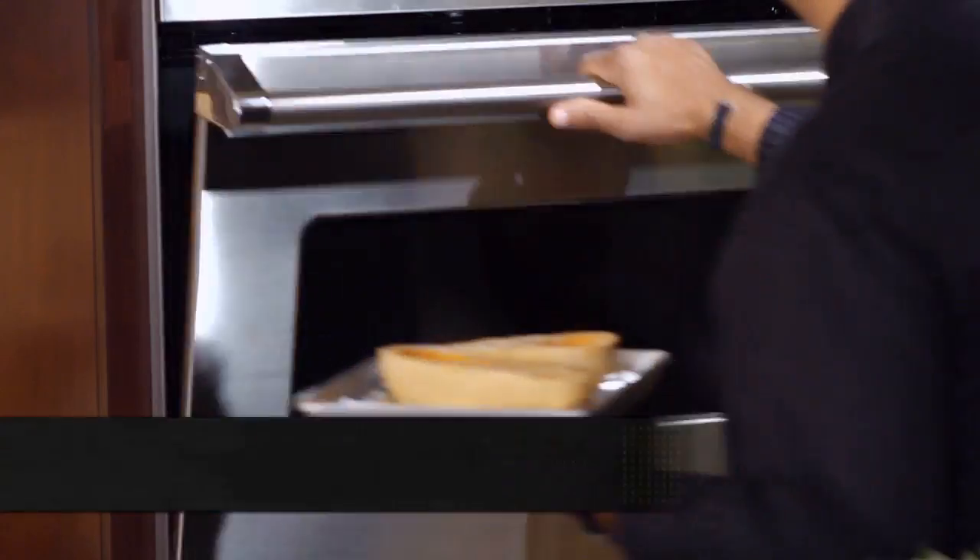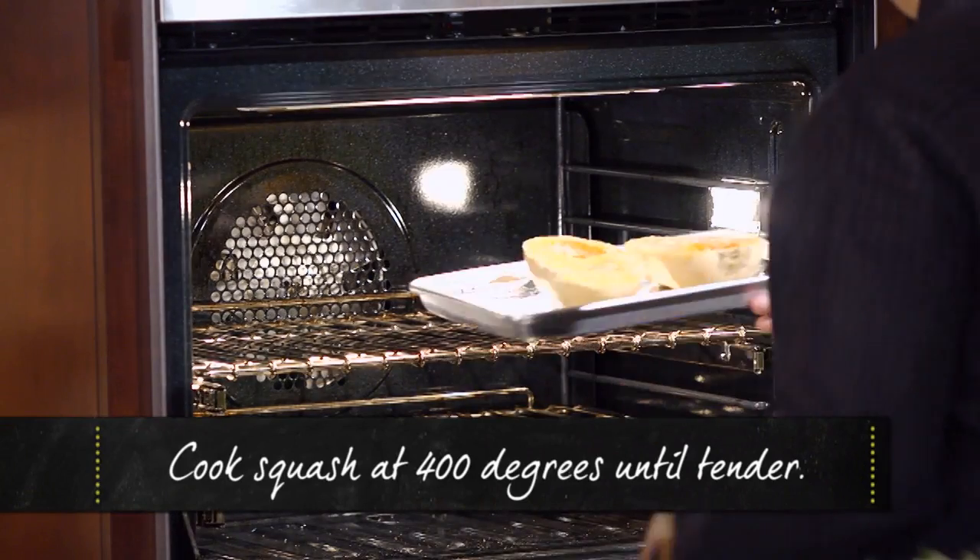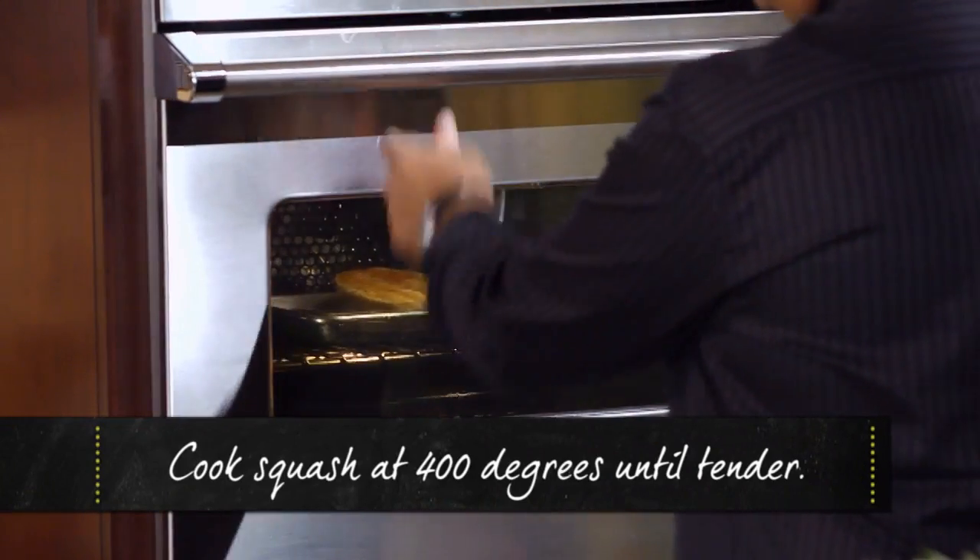And then we're ready to go into our oven until it's tender. This one we're gonna let you test with a fork, and I'm gonna make you use the little cake tester.